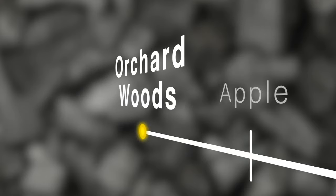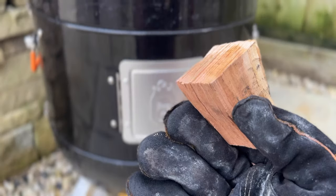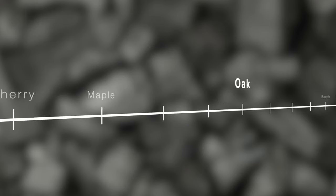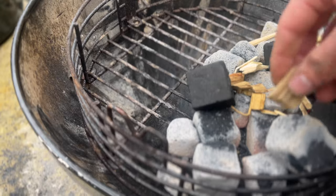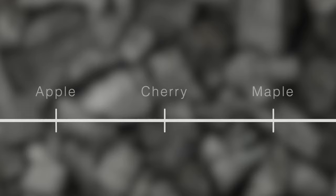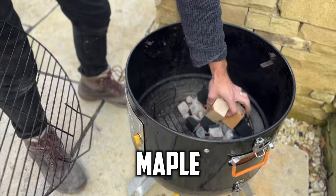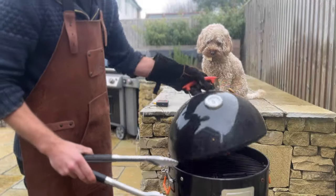On the left of the spectrum we've got the very delicate smoky flavour — apple, cherry, maple pushing it a bit. The other end of the spectrum is where we have our really intense smoky flavour: mesquite and hickory. Bang in the middle is oak. The six woods I've chosen today all fall at different points along this spectrum and have very different smokiness properties.